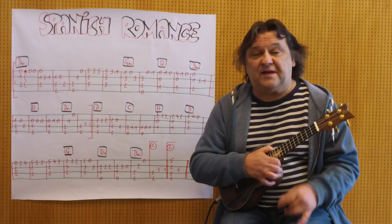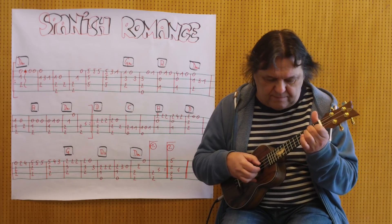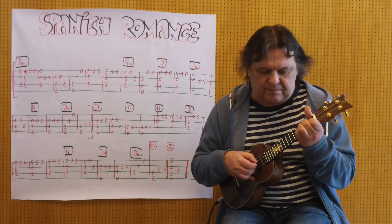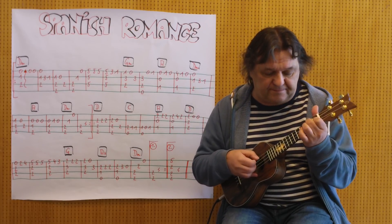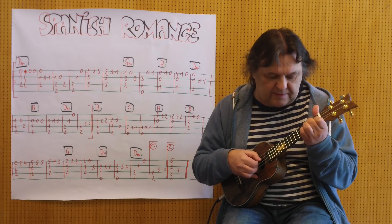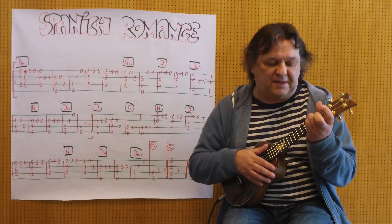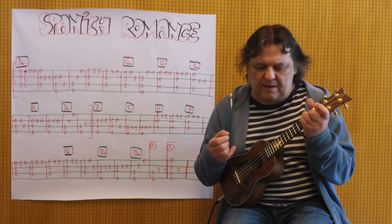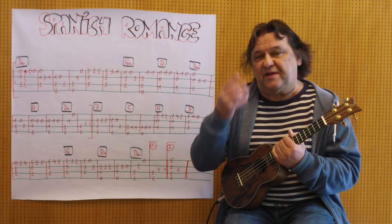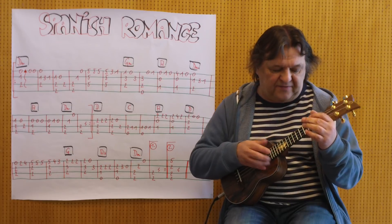Ich spiele die ersten zwei Takte. Dann bleibe ich auf D-Moll. Die kompletten ersten vier Takte sind alle D-Moll.